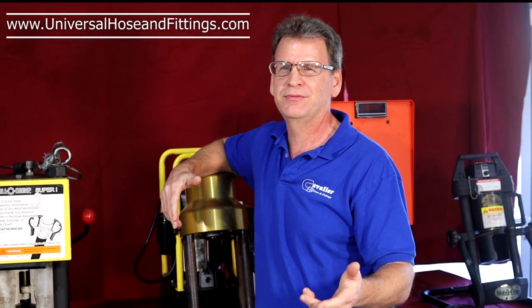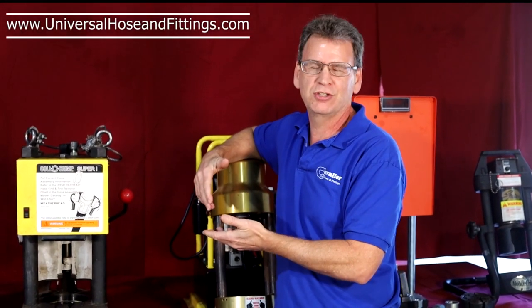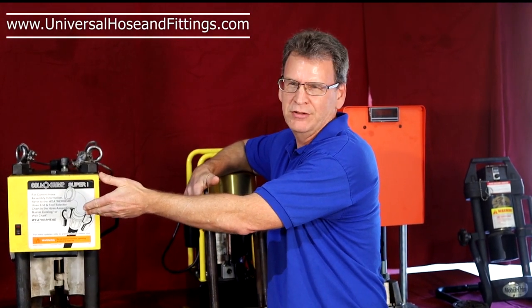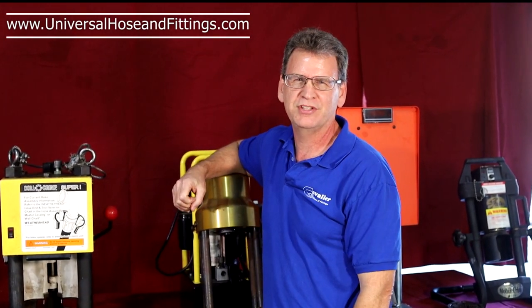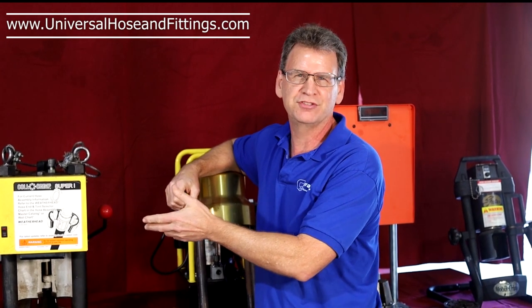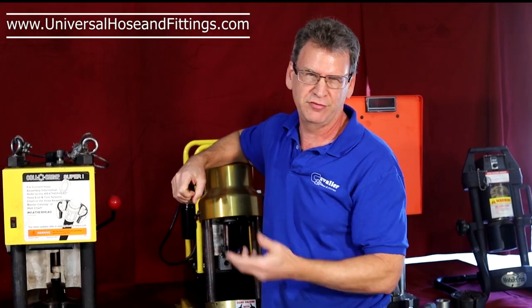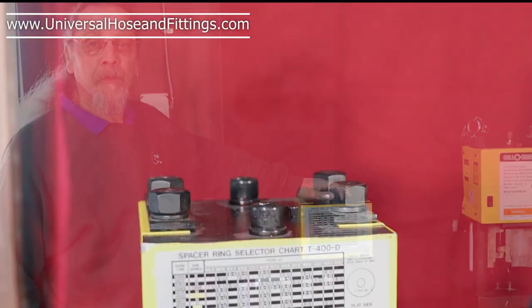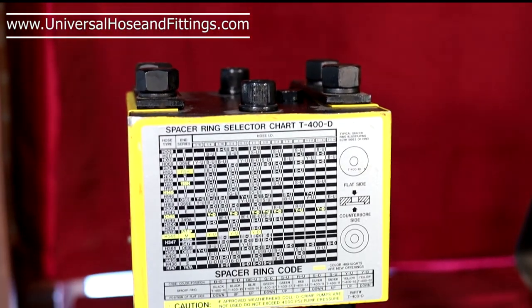All right, so we're back from our disclaimer and now we get to finally start talking about our crimpers. Rodney's going to take it over first and talk about one of the most popular crimpers ever made. It was manufactured first in 1971 — the Weatherhead T400. This is the Weatherhead T400. It's a positive stop crimper, so it's very simple to use.